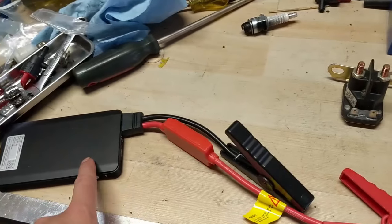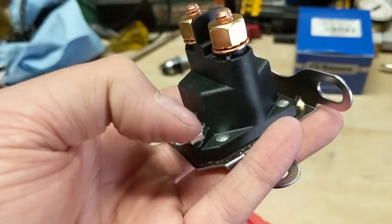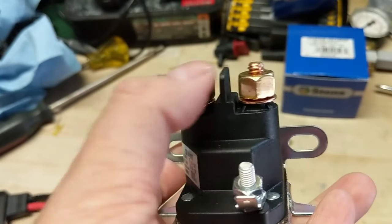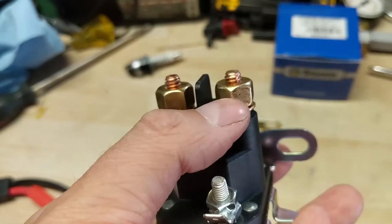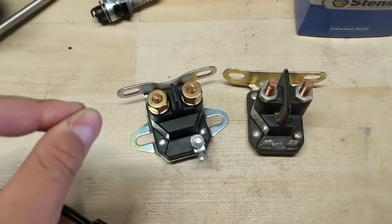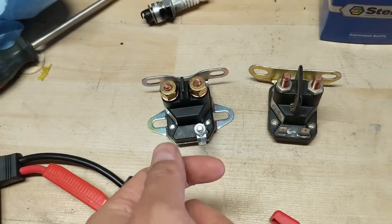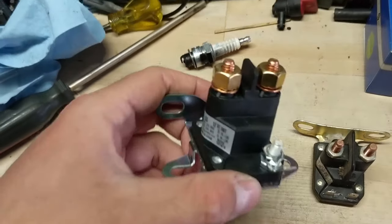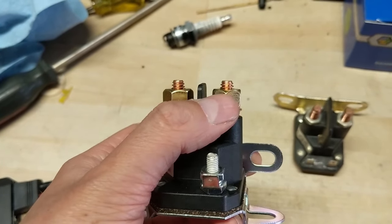Battery positive comes from your battery to your key switch and then from your key switch down to this terminal right here. As soon as you power this solenoid you're going to hear it click, and that clicking is the electromagnet being engaged. Inside of this solenoid we have two posts, and when the electromagnet engages it raises a metal bar that makes a connection between this terminal and that terminal. These terminals have one wire coming down from your battery positive to here, and another cable going from this terminal down to the starter on your riding lawnmower. So when you turn your key switch it sends 12 volts from your battery to the key switch and then down into the solenoid — the solenoid clicks, engages the electromagnet, and that electromagnet makes a connection between your battery and your starter, which spins your starter.